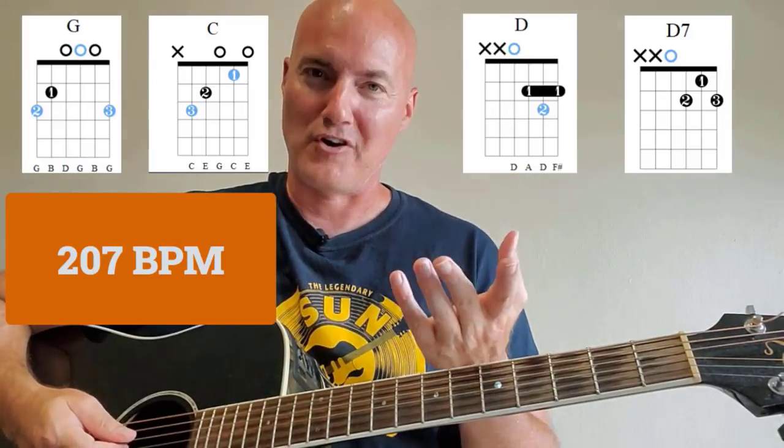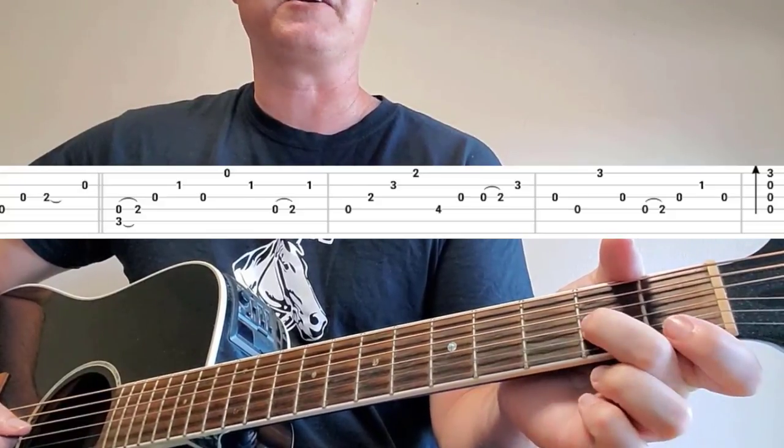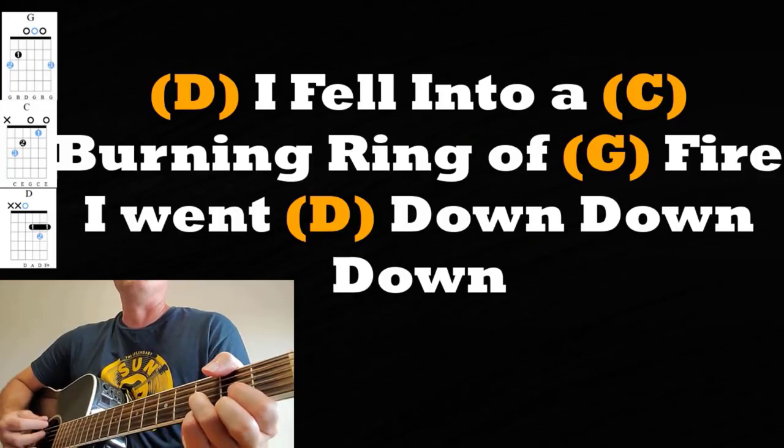At Country Guitar Classics, you're going to learn all kinds of country songs. And not only that, you're going to help keep these wonderful songs and the artists and the songwriters that created these wonderful songs alive. And I can't think of a more fun way to keep these songs alive than learning how to play the acoustic guitar.